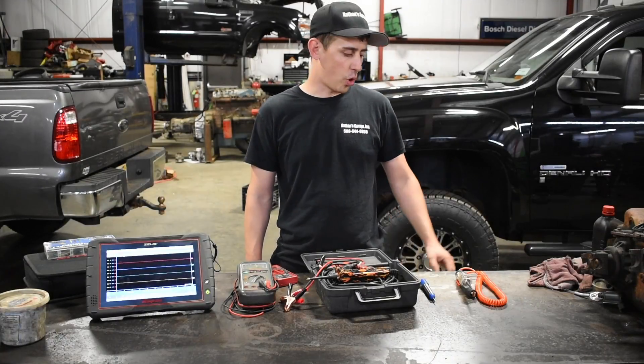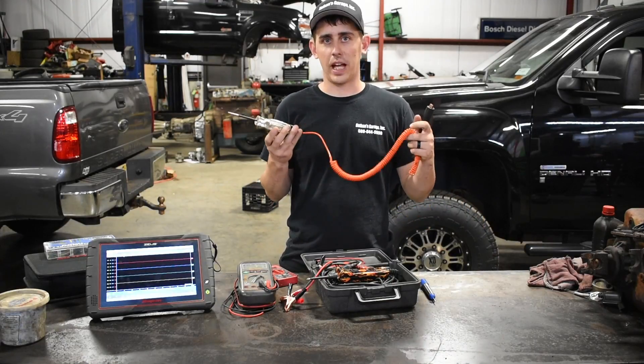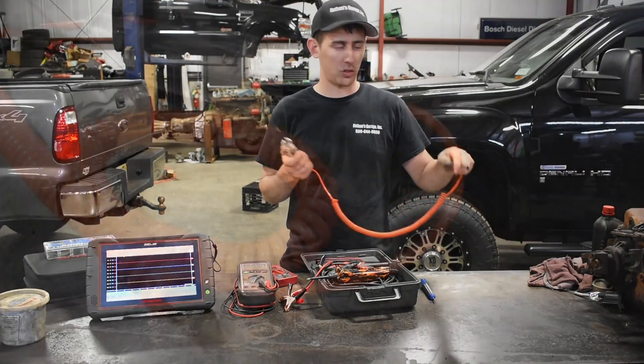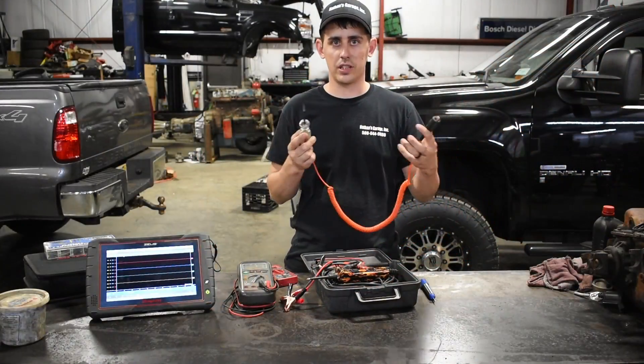The first thing I want to do is go over a couple of tools we use to test electrical circuits. First one, test light. Doesn't get much simpler than this. Hook it up to the battery, touch it, check for power, it's as easy as that.